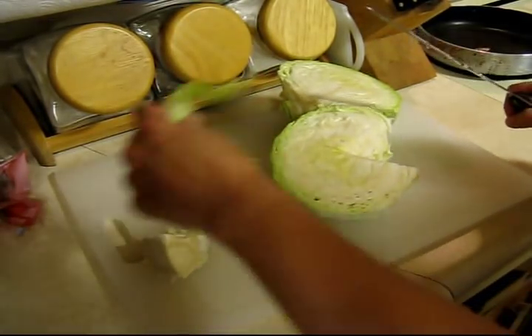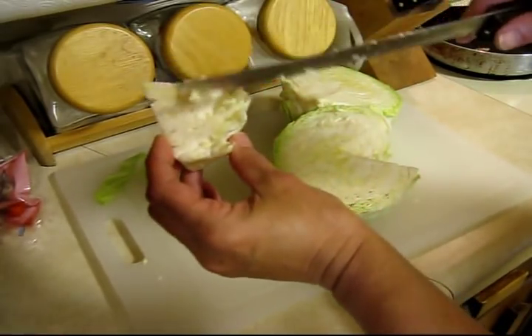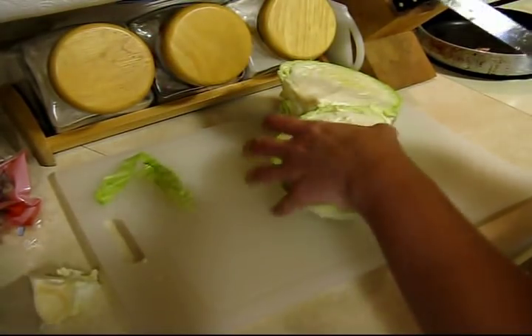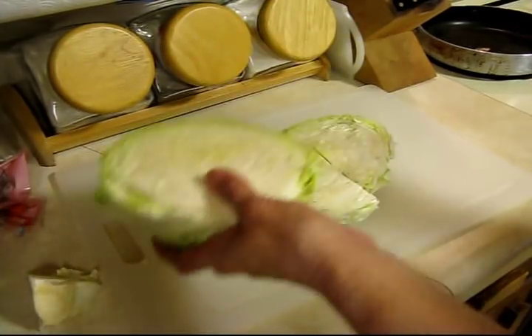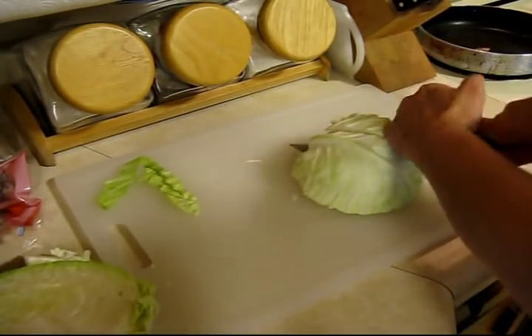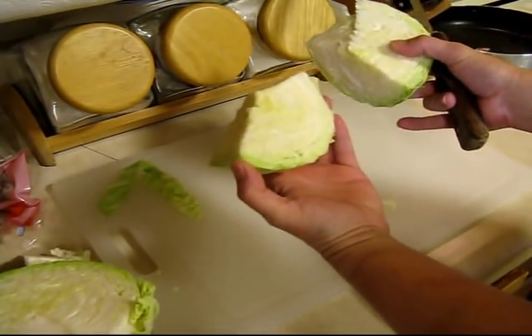We'll set the core off to the side — it's actually a pretty good piece to eat if you peel off the outside, so I usually save that and gnaw on it later. Since there's only two of us eating tonight I don't need the whole thing, so I'll take just one half and cut it in half again so I have two quarters.